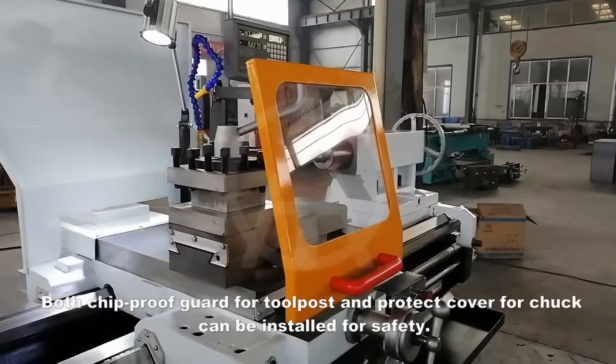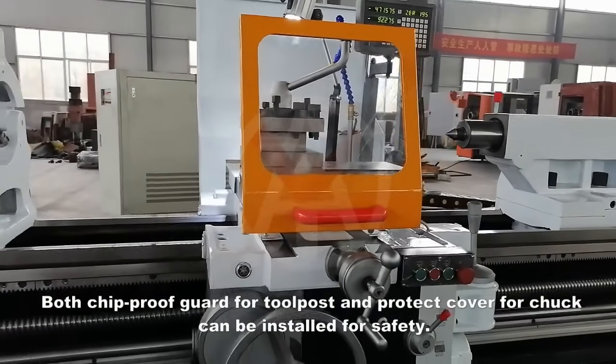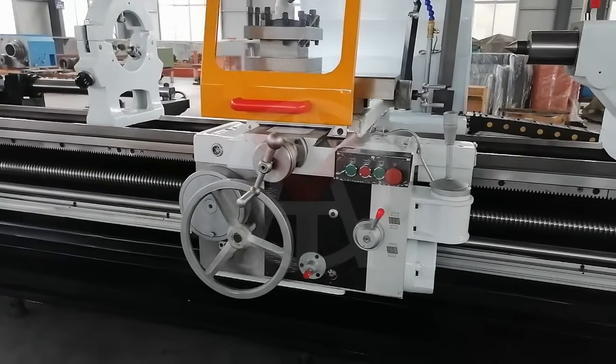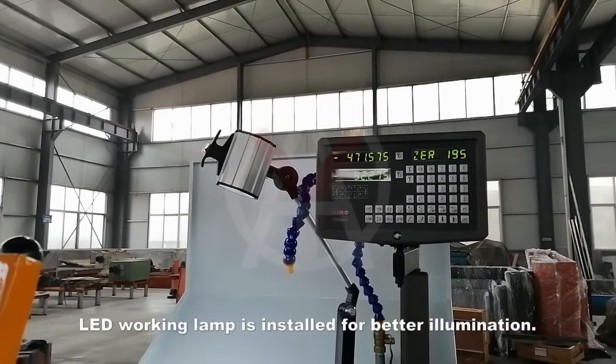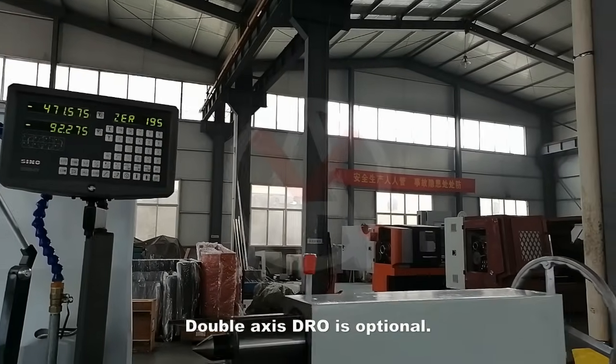Both a chip proof guard for the tool post and a protective cover for the chuck can be installed for safety. An LED working lamp is installed for better illumination, and a double axis DRO is optional.